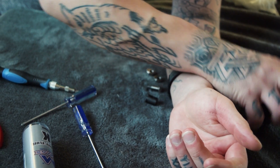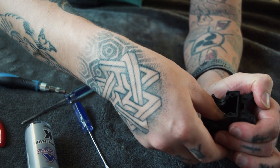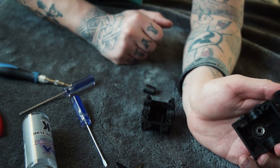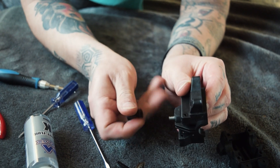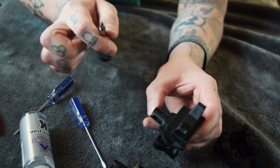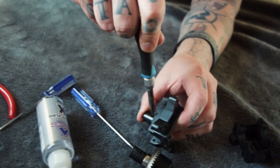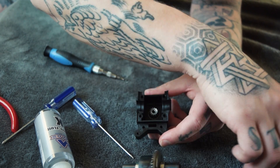Now let's reassemble the rest. Pop these bearings in — one goes on the inside, one goes on the outside, as simple as that. Then put this gear back in on the inside just like that. Tighten it up — that's the right end. Tighten it up to make sure the gear doesn't come out. Then place this back in — I think it was that way — yep, that way.